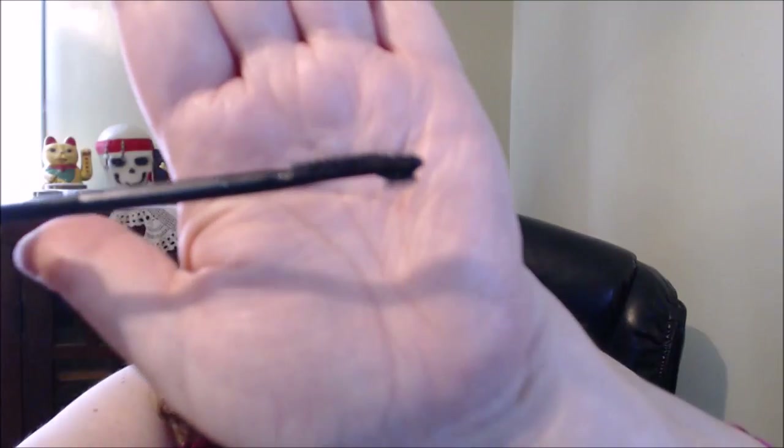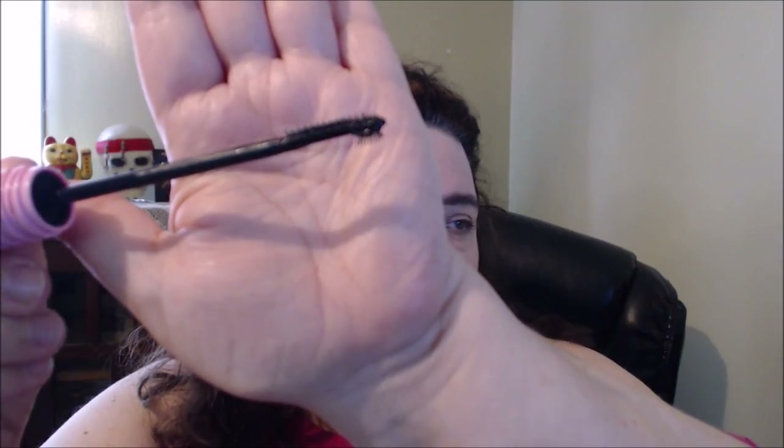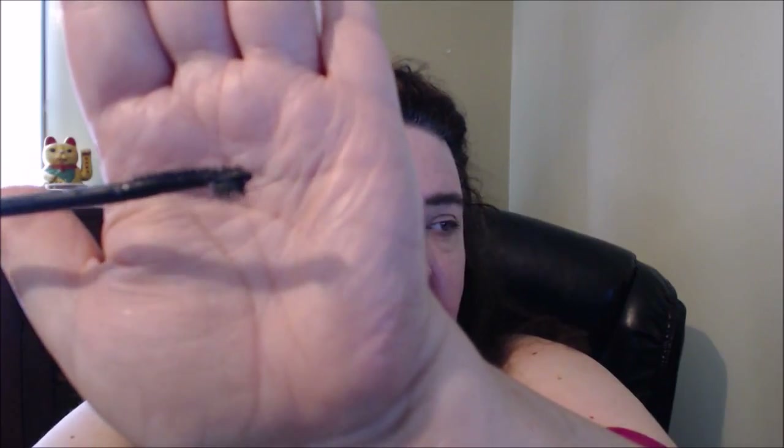That is a crazy, crazy wand. Here it is — you can see the smaller part on the bottom.